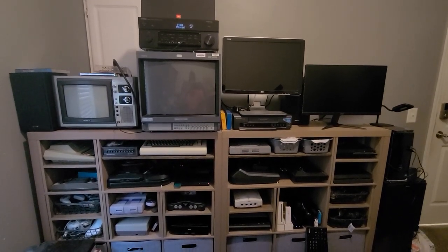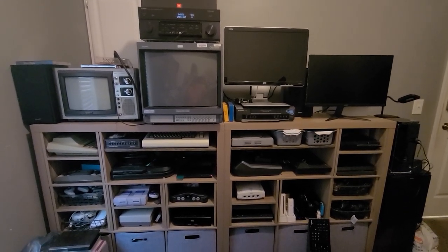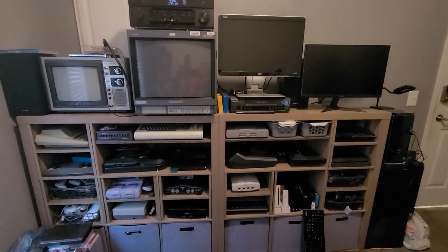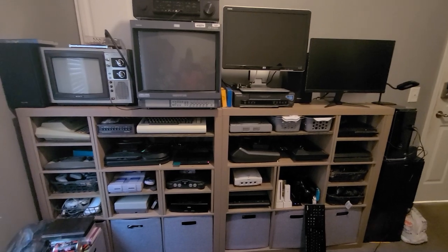Alrighty guys, so this is an update to my collection. I had posted a video about this a little while ago and I've got a lot of new systems since then — quite a few. I've got a lot of new stuff and I'm just gonna start over here at the left and go from there.